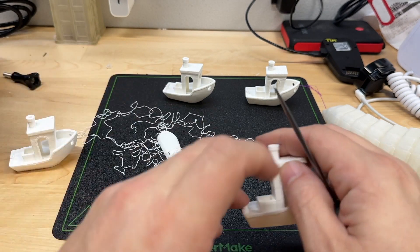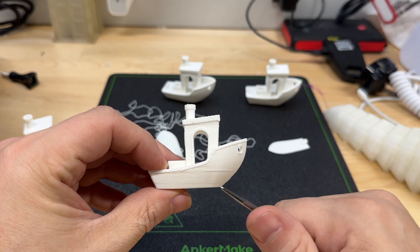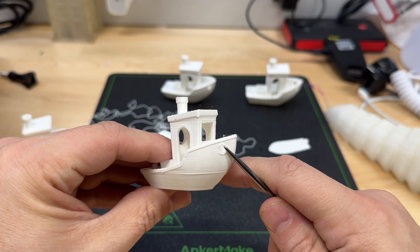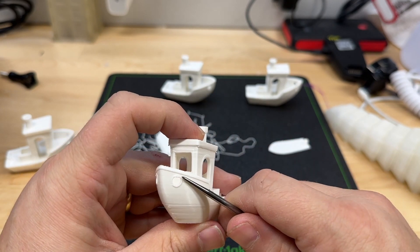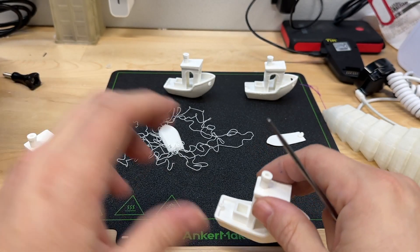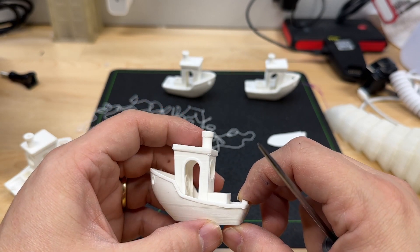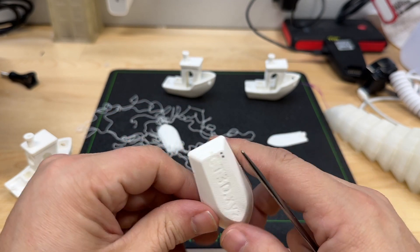Now, if we set that aside — this is 0.2 layer height, 50 millimeters per second, so approximately one-fifth the speed. What I find interesting is you have these drips or sagging filament in the overhangs. Here on the portals it's much more pronounced, where the faster print was pretty round. But other than that, you got fewer missed layers and fewer defects. Looks pretty good. Still can't quite read the stern lettering, but we did get the lettering on the bottom.